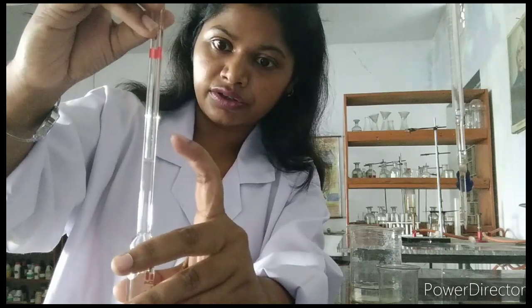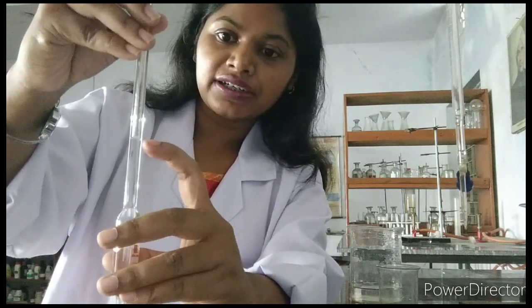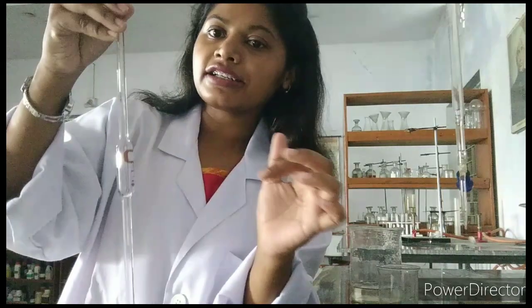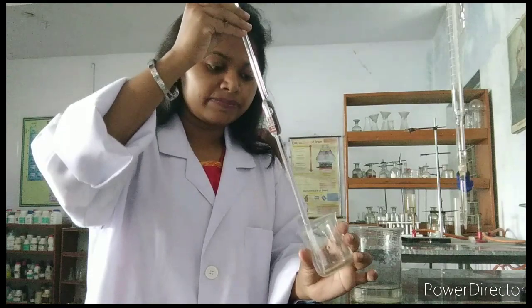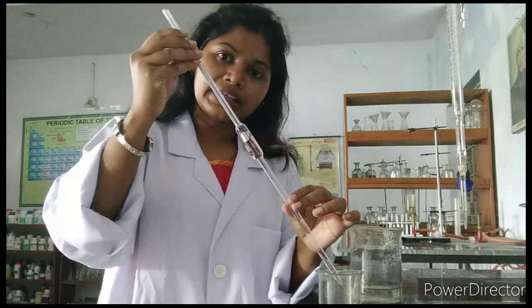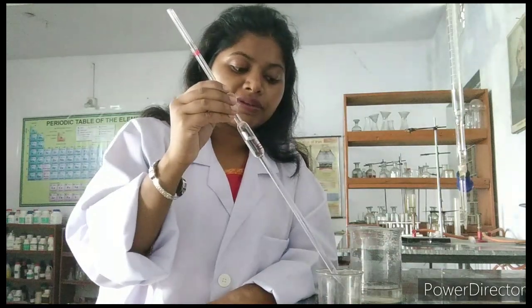Slowly stop. Done. Now at this point where it reached the edge mark, this is the 10 milliliter — the required solution that we want for our practical. I will collect it here in the small beaker. If you tilt your pipette like this, it will easily go out. This way we can do it.